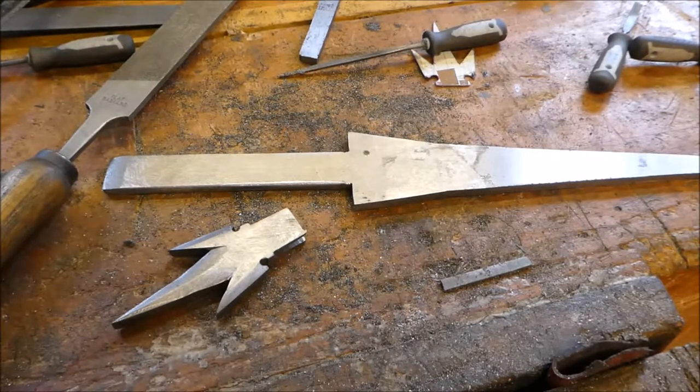Welcome to part two of the Witchking of Angmar inspired dagger build. In this part we'll finish the blade, make the handle, and assemble all the parts.